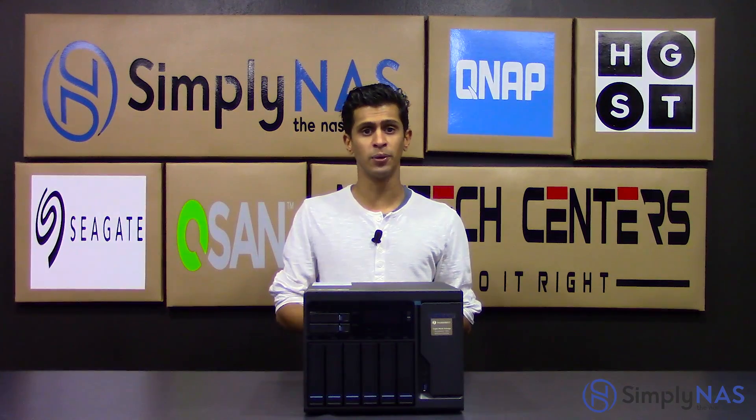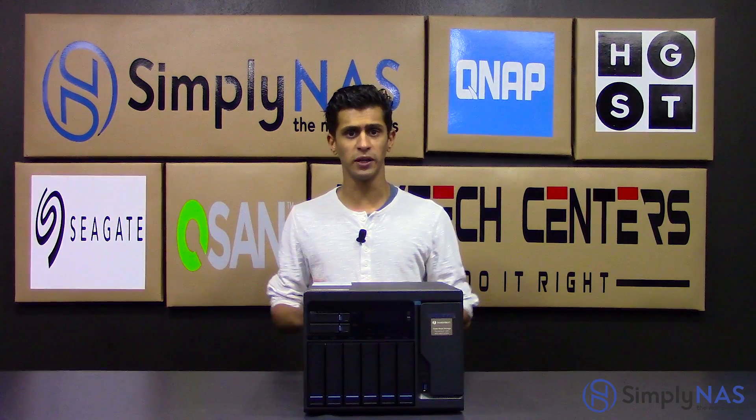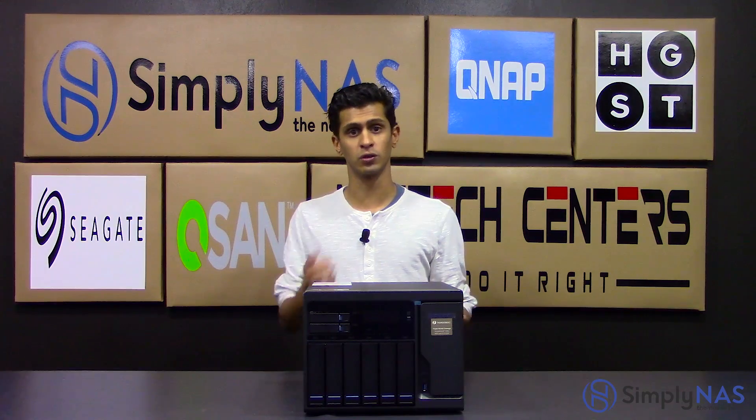It also has triple HDMI output. I know it's an SMB machine, but home users can also use this. The triple HDMI output is fantastic for 4K. If you're a video editor or photographer, that's also fantastic for you as well.